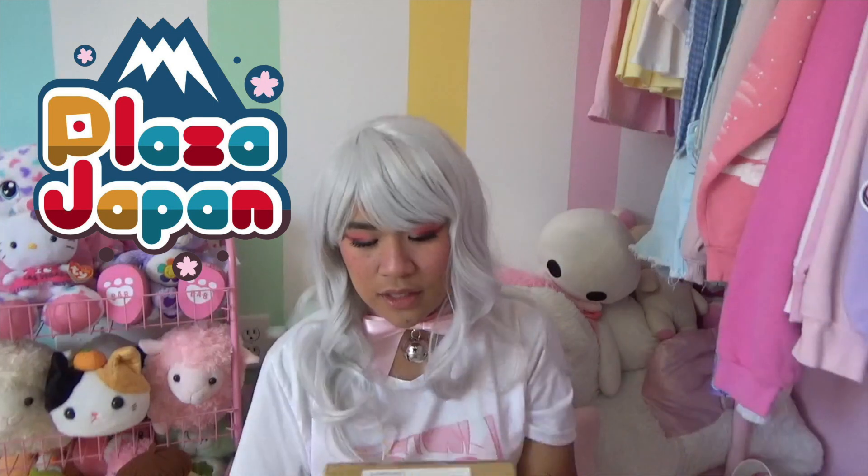If you're wondering where I ordered them from, I ordered them from a website called Plaza Japan. Not sponsored or anything, but they have a bunch of different character goods and food goods. I definitely recommend checking them out at least.